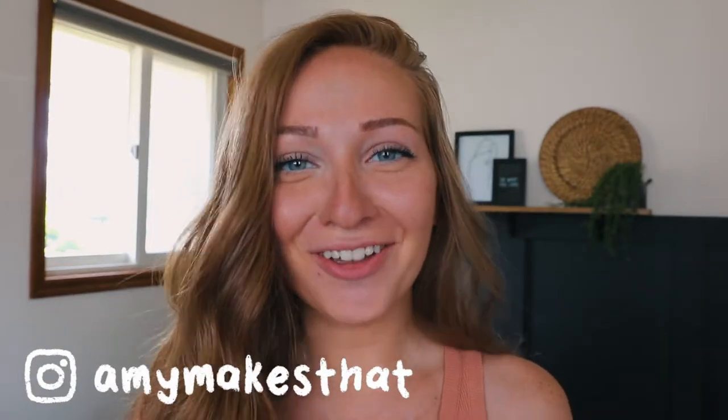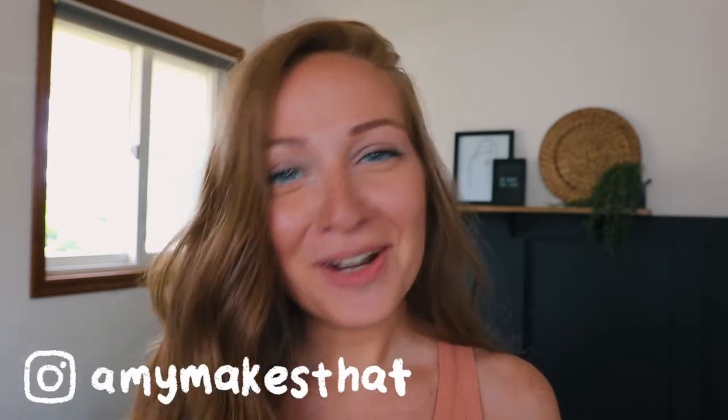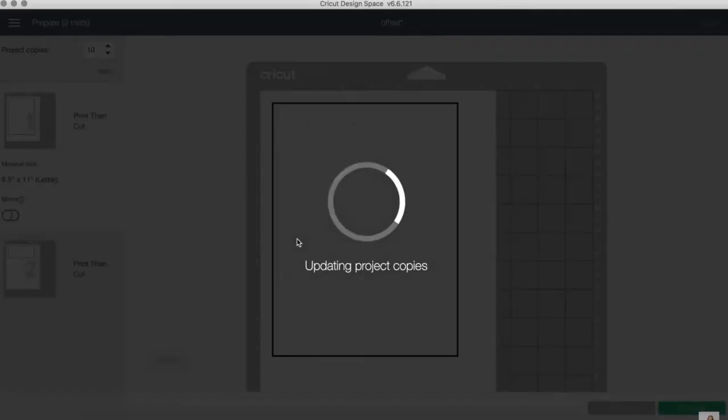Hi everyone, and welcome back to another video with Amy Makes That. If you are new here and don't know who I am, my name is Amy, and all of my content is related to Cricut things, whether it's DIY projects, digital tutorials such as Cricut Design Space and font tutorials, and also some Cricut craft business tips.